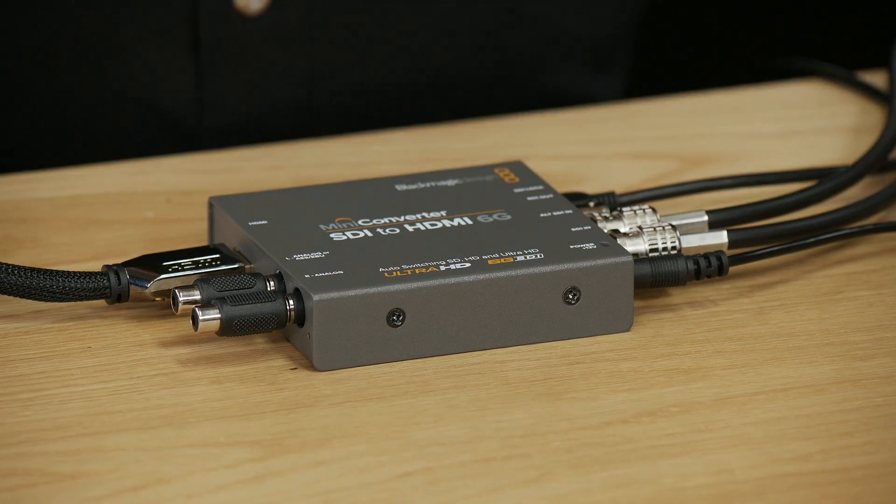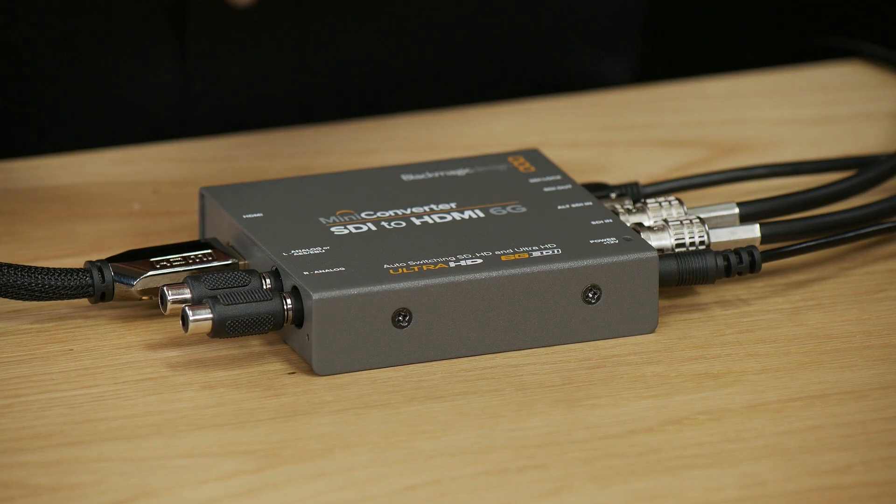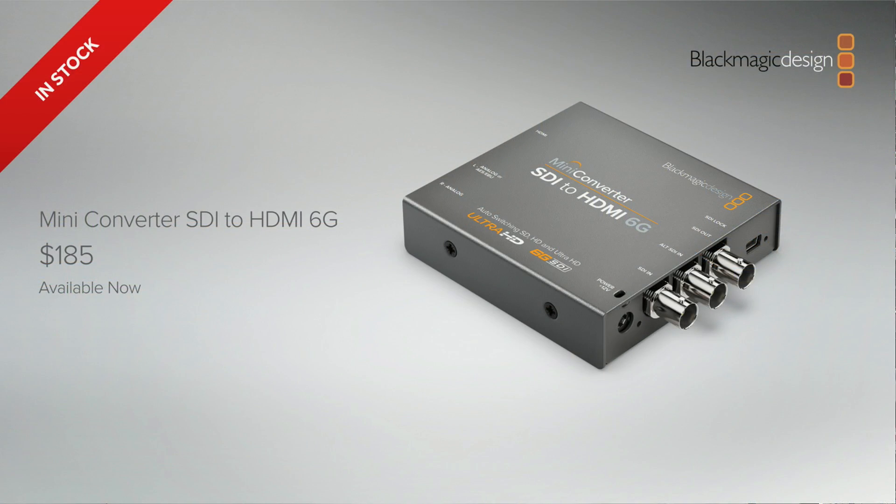This new model is a completely rebuilt design from the ground up as a new SDI to HDMI model. It's got powerful features such as the Ultra HD to HD down converter, two built-in 3D LUTs, HDMI instant lock, redundant SDI inputs, and separate HDMI, balanced analog audio, and AES-EBU audio outputs. This model is much more than a basic converter. The new mini converter SDI to HDMI is cheaper than the HD model it replaces. It'll be available from today at $185 retail.